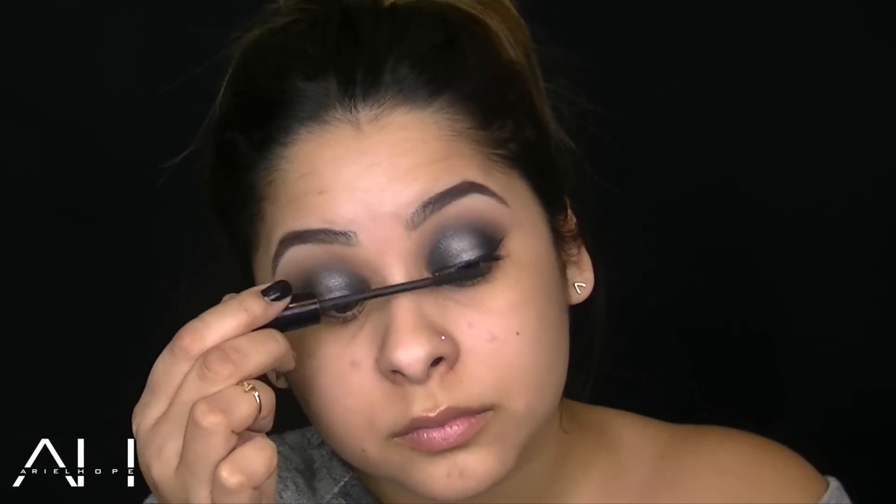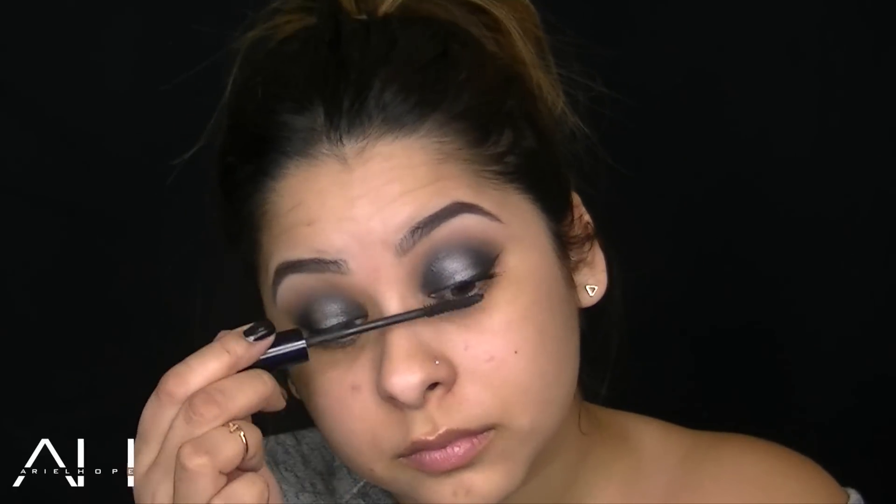I'm going to work with two mascaras in this tutorial. The first one is from Laura Geller — this is the Fortifying Lashes Eye Primer. I really like this as a base and it really helps separate my lashes. The next one is the Glam Lash Dramatic Volumizing Mascara, another favorite of mine, and this really helps build up your lashes and make them nice and full.